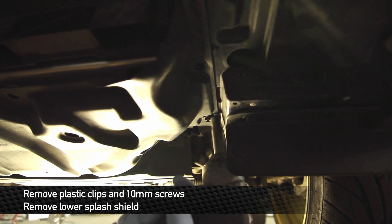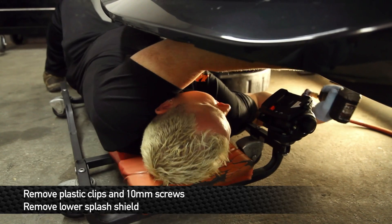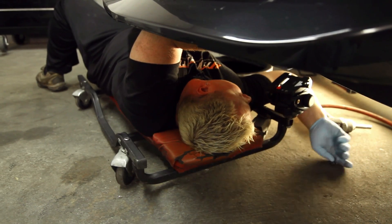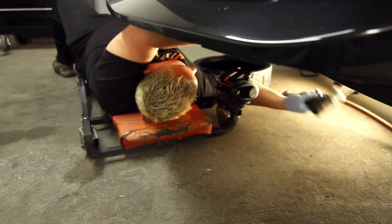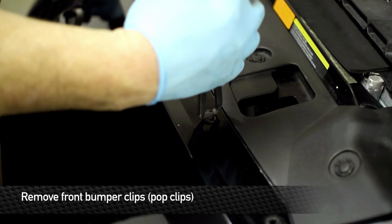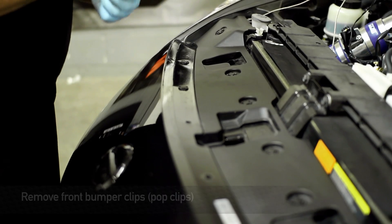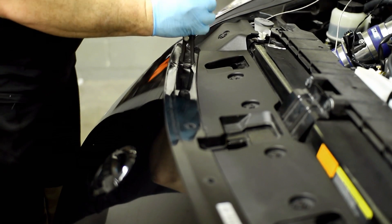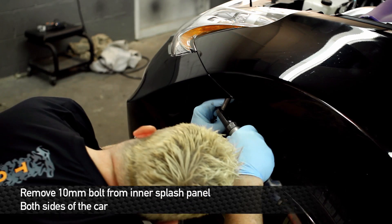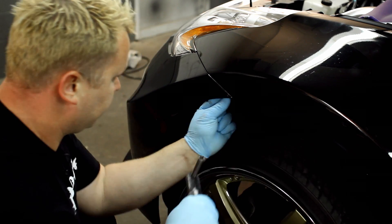Next, remove the lower panel from the car. There are a lot of fasteners holding this together — many are pop clips and some are 10mm head screws. Go ahead and get all of these undone. Next step, remove the bumper. Take this panel tool and get up underneath all these pop clips to pull them out of place. Keep in mind this car has the Nismo aero, so it might be a little bit different from what you're working with at home.